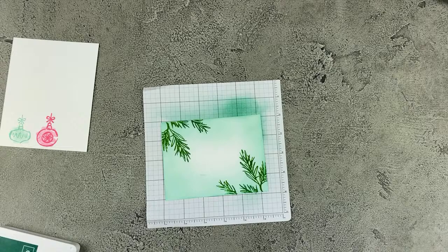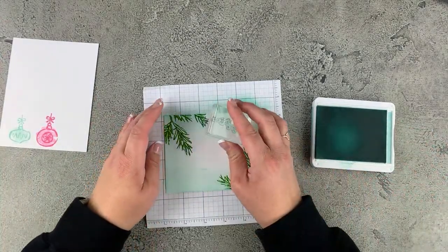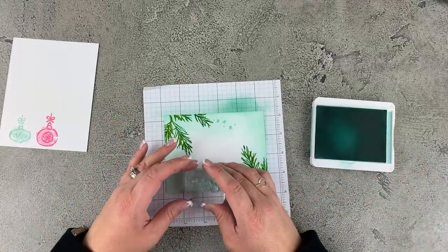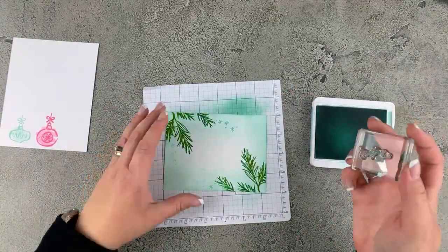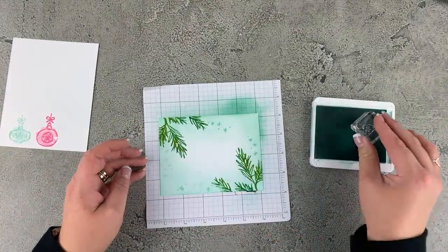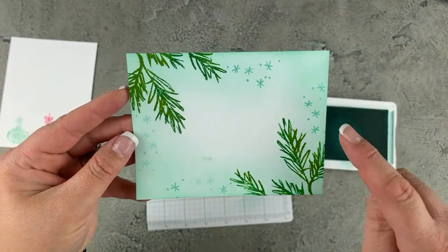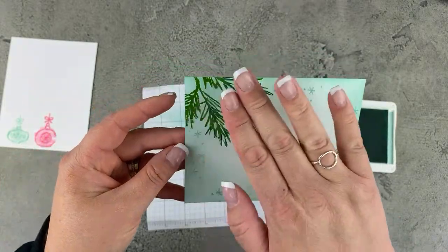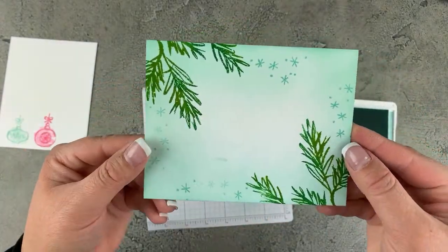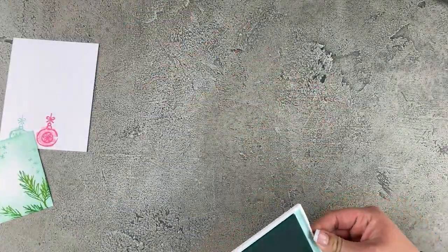I'm bringing back in my pool party ink and I want to add some more to our background to make it a little fancier. In that same stamp set, Decorated with Happiness, I have these cute little snowflake clusters. I'm going to add a few of those in, kind of over here, over here, maybe down in here and up there. And then just this little tiny cluster to add a little bit of something extra. That is going to be the background of our card — beautiful snowflakes, two-toned pine imagery, and the blended pool party ink.